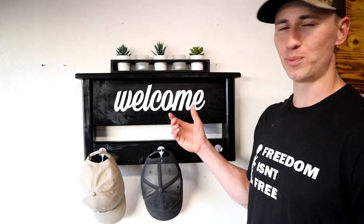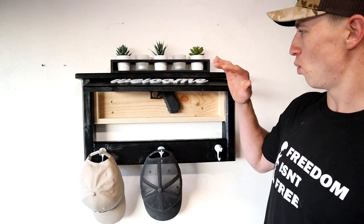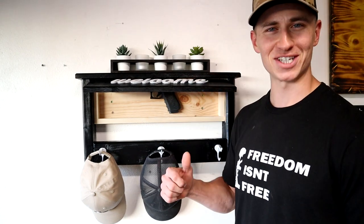What's up guys? Today I'm going to be showing you how to make this super cool and simple concealment coat hanger slash welcome sign slash hat hanger. Let's get started.